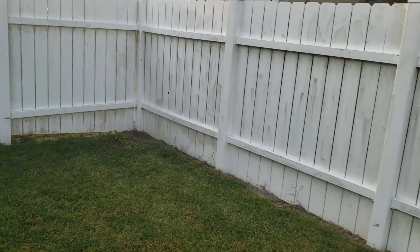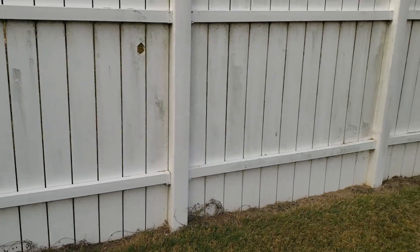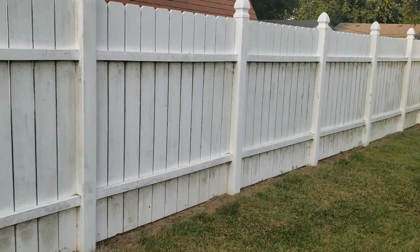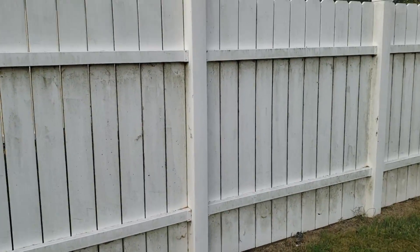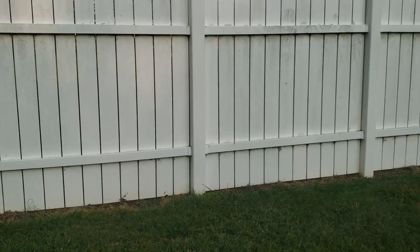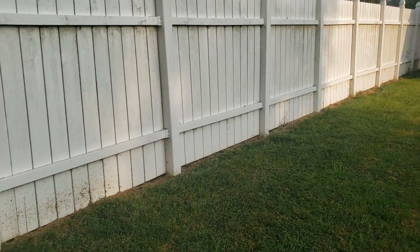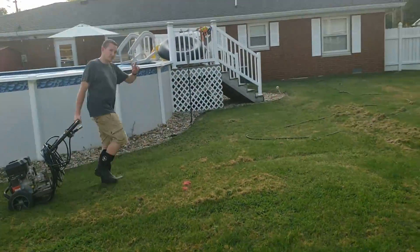We made it to the job site. This is the fence we're going to be working on. You can see it's a little dirty — not too bad, but some spots are worse than others. It's a good-sized fence and we're going to go all the way around. There's my brother getting it all set up.